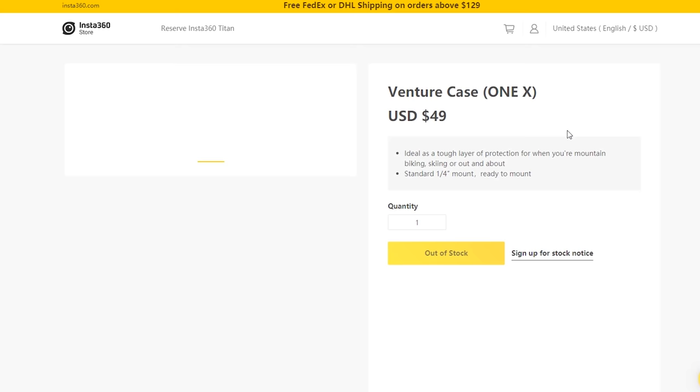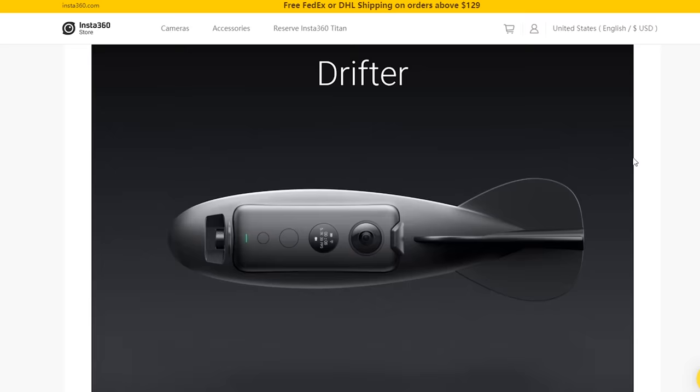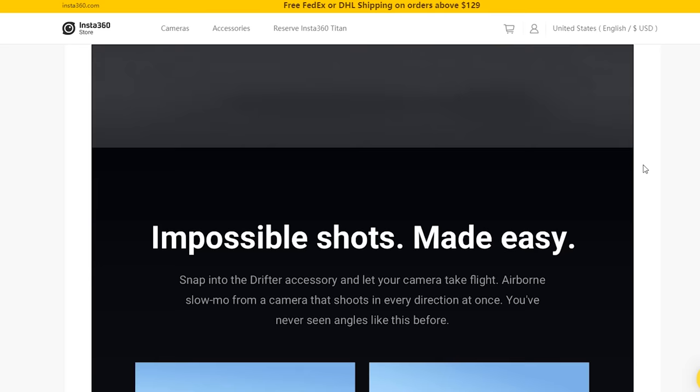What's also great about this camera is that because it's so new, there are new accessories being released all the time. One of the most exciting ones is the Drifter, which is kind of like a Nerf football, but you put this little camera inside of it. So you can throw it and capture some impossible shots with that little setup. I am excited to buy that accessory — it's just not in stock or hasn't been released yet.